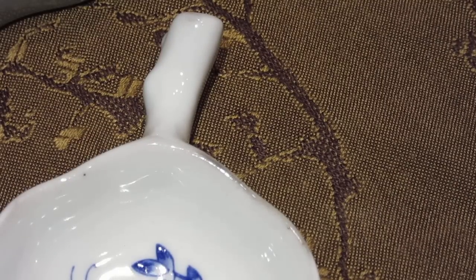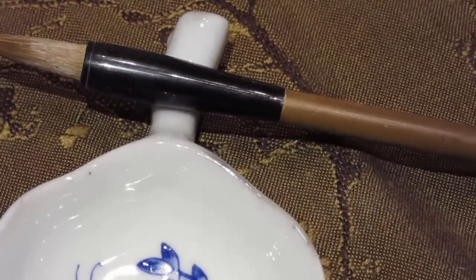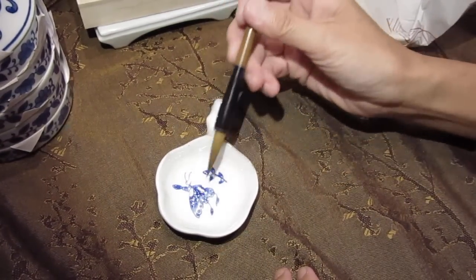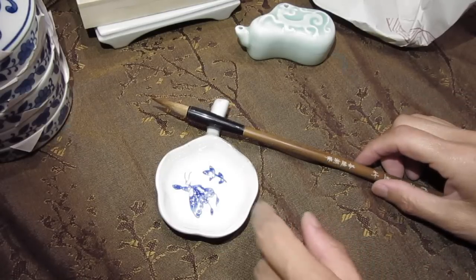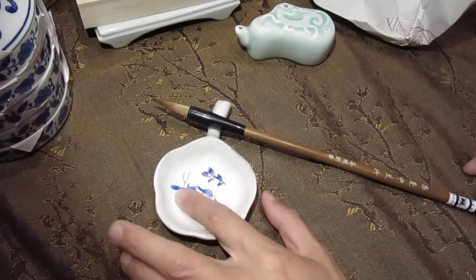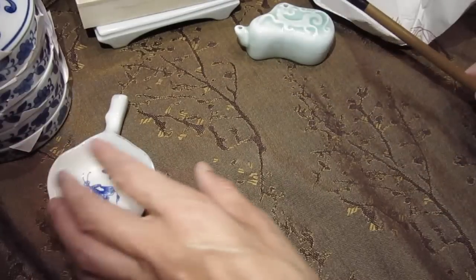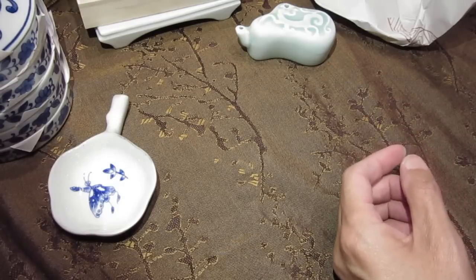And this is a brush rest. Let me take a pretty brush. So you do the painting and then put the brush here, and dip some water or dip some ink. And when you do not write, put it aside. Is this necessary? No, it is not necessary. It is not a must. But it's something nice to have. And it is always good to hold something that you really like and cherish.